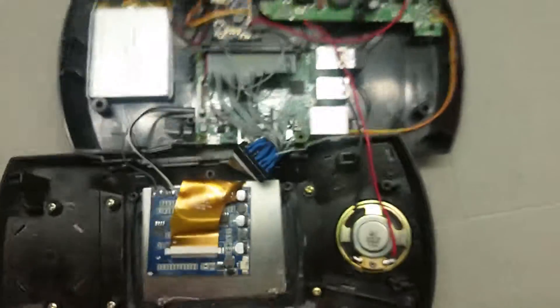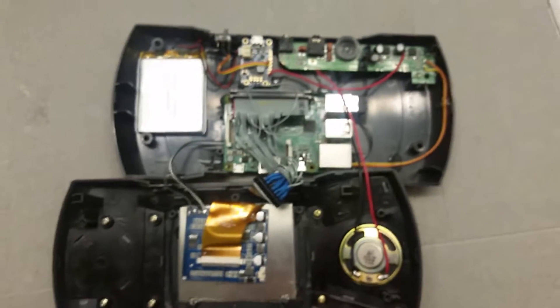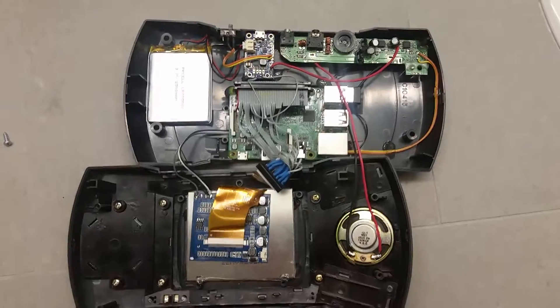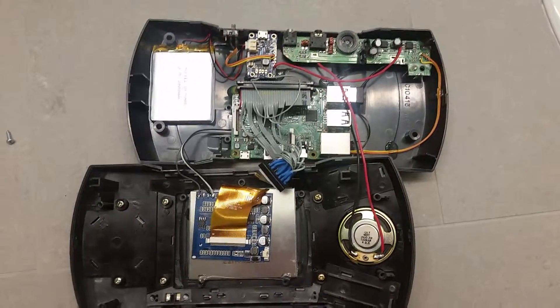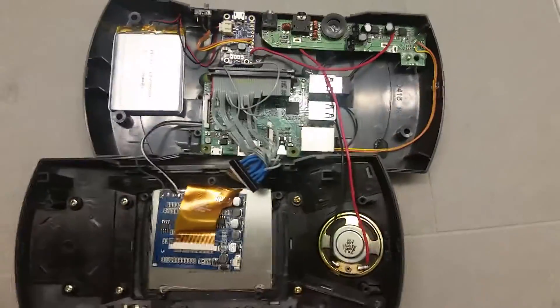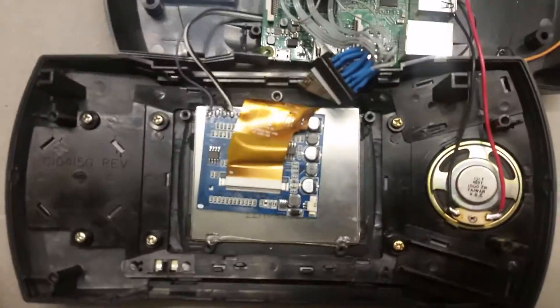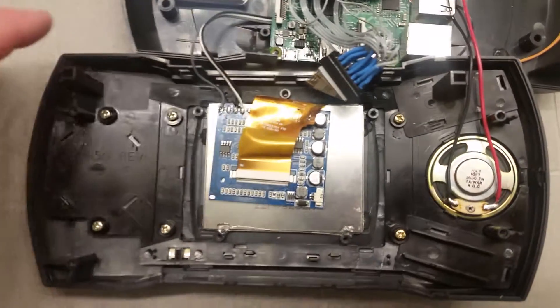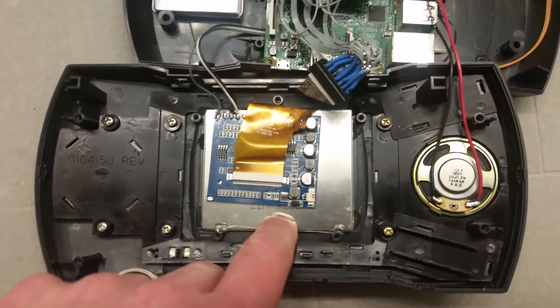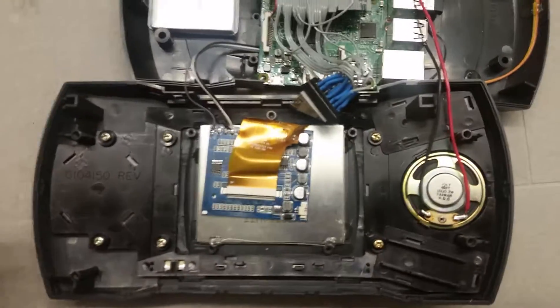When I do another one of these or redo this, I'll probably go ahead and put some connectors on things so they're easier to take apart, not that I really should be getting in here a whole lot. On the top half of the shell, you've got your 3.5 inch reversing car TFT backup monitor.